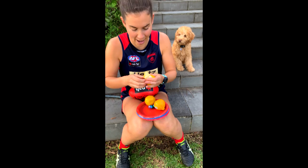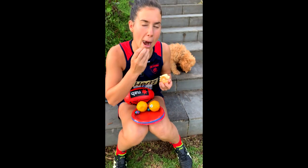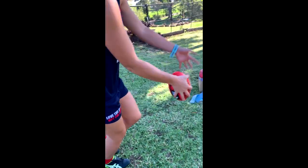Hello and welcome to Half Time at NAB AFL Auskick at the Birch Household. Today we have mandarins and some leftover Easter eggs. Three key points for goal kicking: first, make sure you pick out something in the background — it could be a poster in your room, or a plant in the backyard — to kick towards. Then tip number two: make sure you look at the ball the whole time so it goes straight through the goals. And the third tip: make sure you kick through the ball with a really strong ankle.